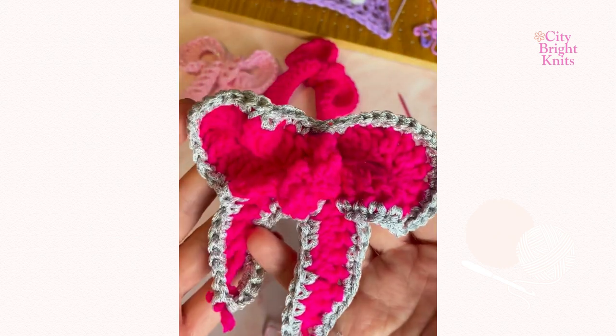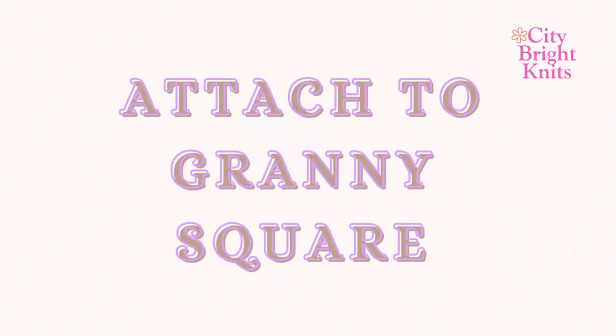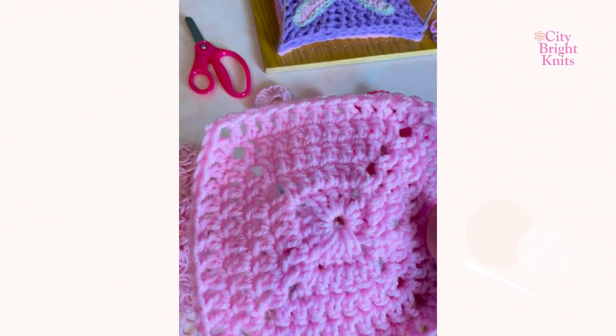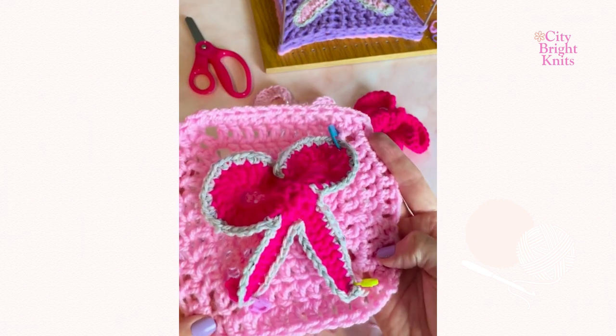Complete the whole exterior of the bow. Once you're finished, cut all the yarn and secure the ends. You will then attach your bows as an applique to whatever you want.